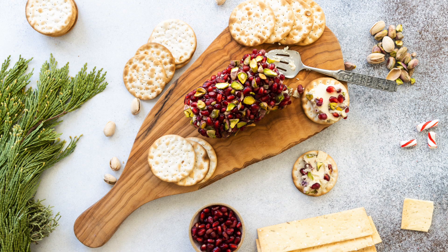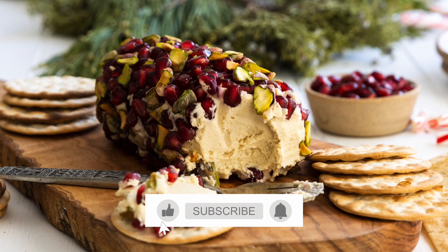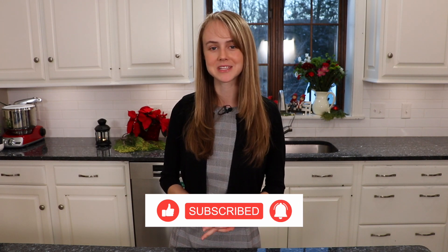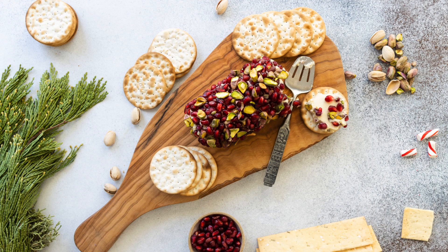Thank you so much for watching this video. If you liked it, please give it a thumbs up. Of course, you can find this recipe and many others on my website, chefani.com. I look forward to seeing you next time with another video.